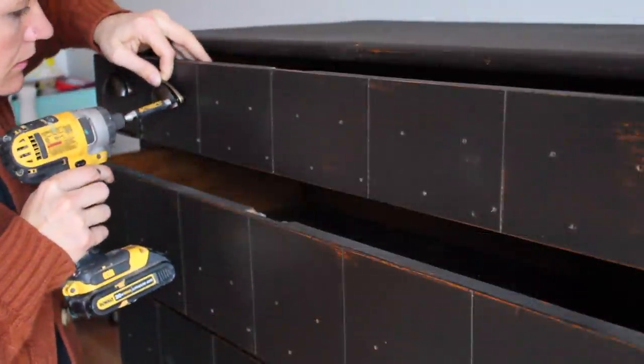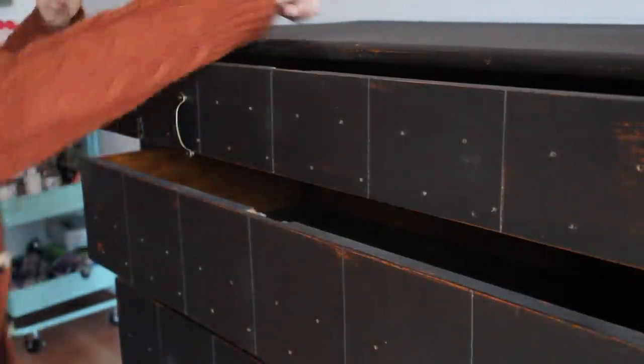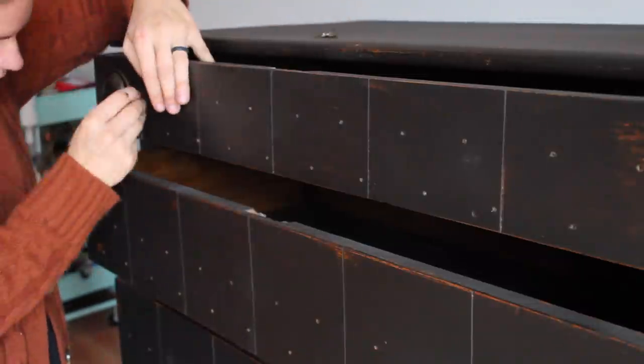Time to add the 297 million pulls — just kidding, there's only 24 — but it was a tedious process, so worth it.